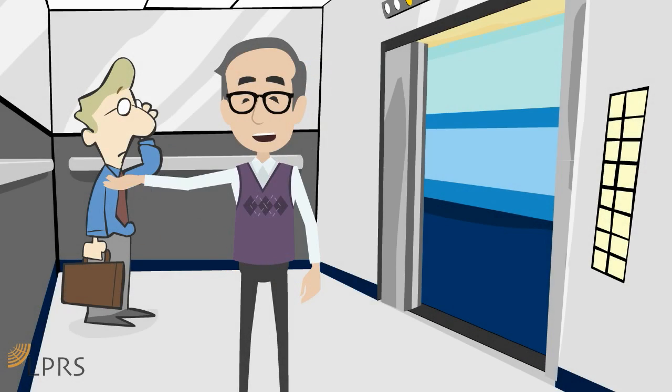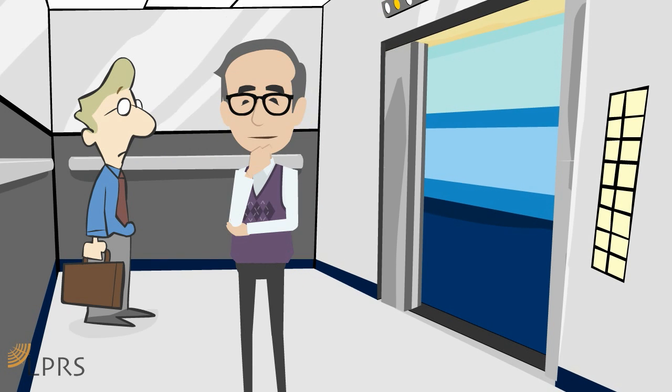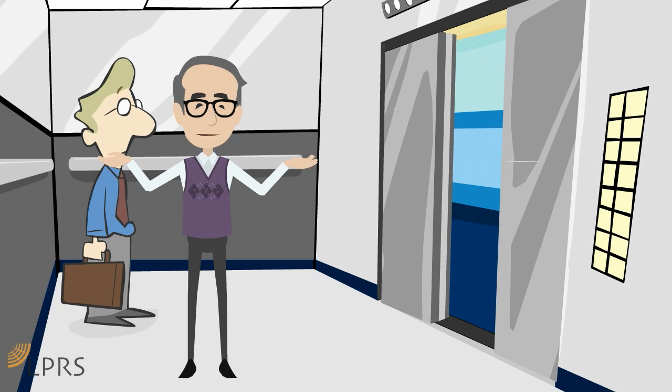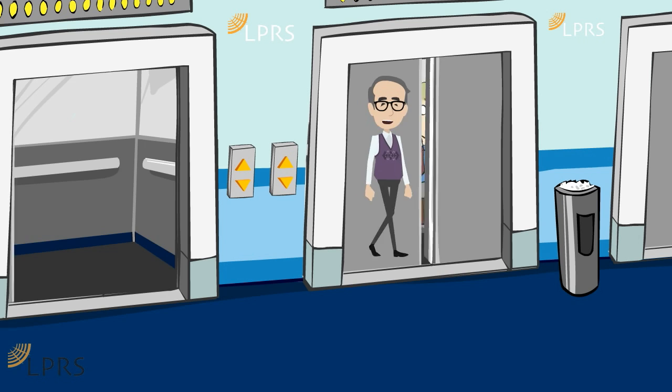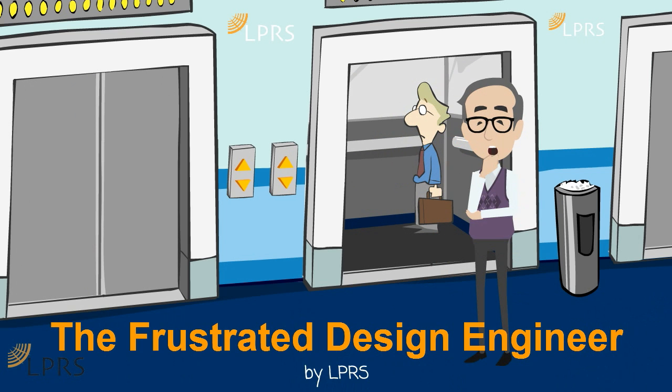Hello again, this is Wireless Mike from the Technical Department at LPRS. Designing with wireless can be a time-consuming and frustrating process, and not all wireless solutions are easy to use. Let's take a peek into the world of the frustrated design engineer.